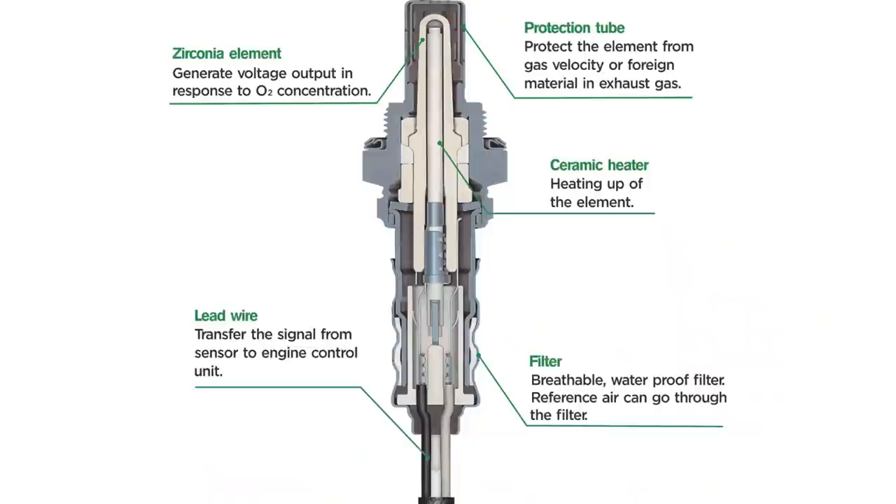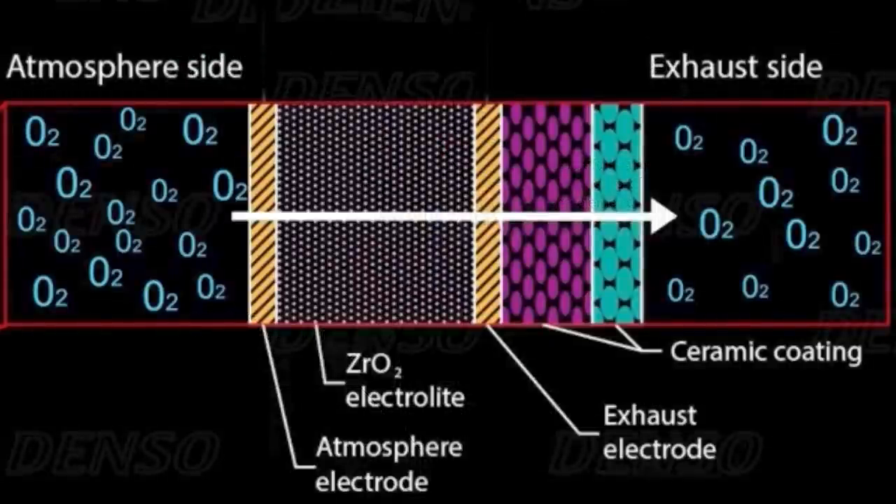Inside the sensor is something called the air reference chamber, which allows outside air to flow in and out of the sensor. When the reference air chamber's oxygen is heated, the molecules get excited and move from areas of high concentration to those of low concentration. Due to the movement of the oxygen ions from one platinum layer to the other, a potential difference is created, which in turn generates a small electrical voltage.